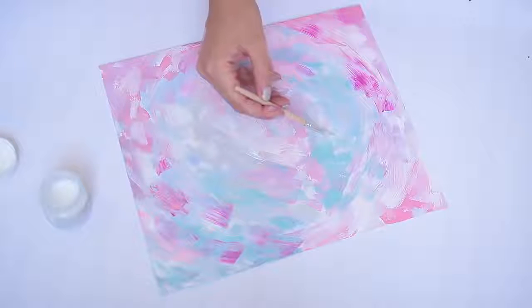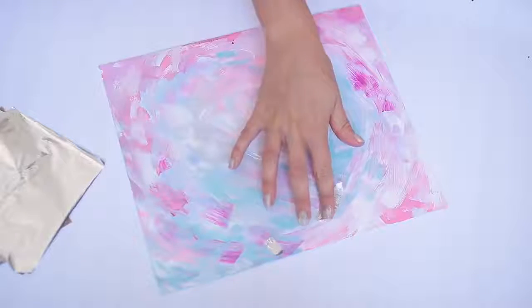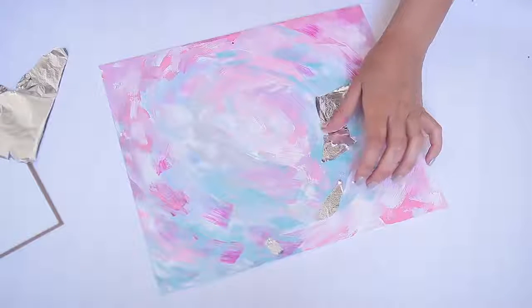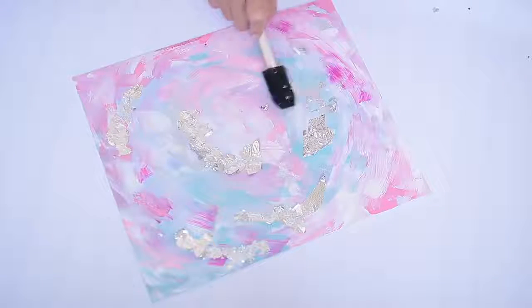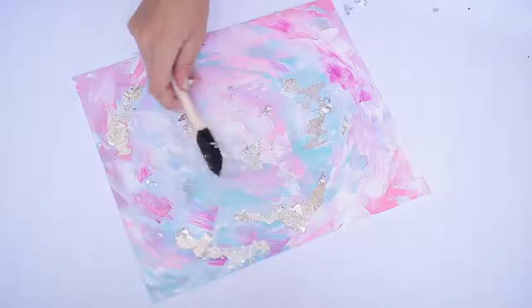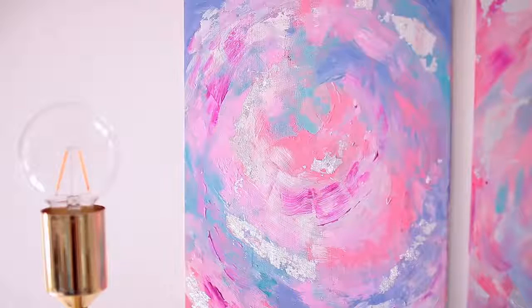This next step is totally optional, but if you want to add a little metallic pop of color, you can add some size with a very fine detail brush and then use some craft foil — it's kind of like gold leaf but a silver version. After the size had dried, I let the foil adhere for a couple of minutes, then gently removed the excess with a foam brush. I ended up making two to complement each other in slightly different colors.